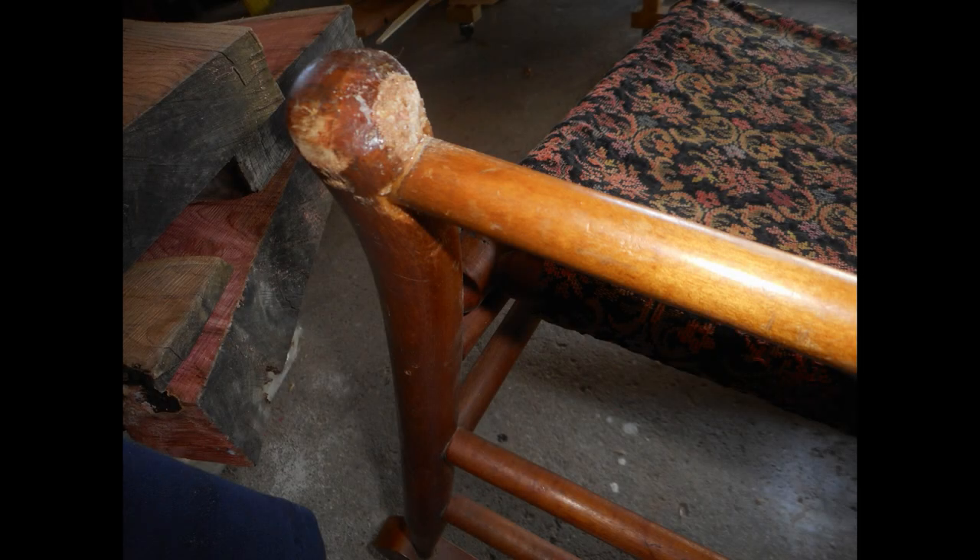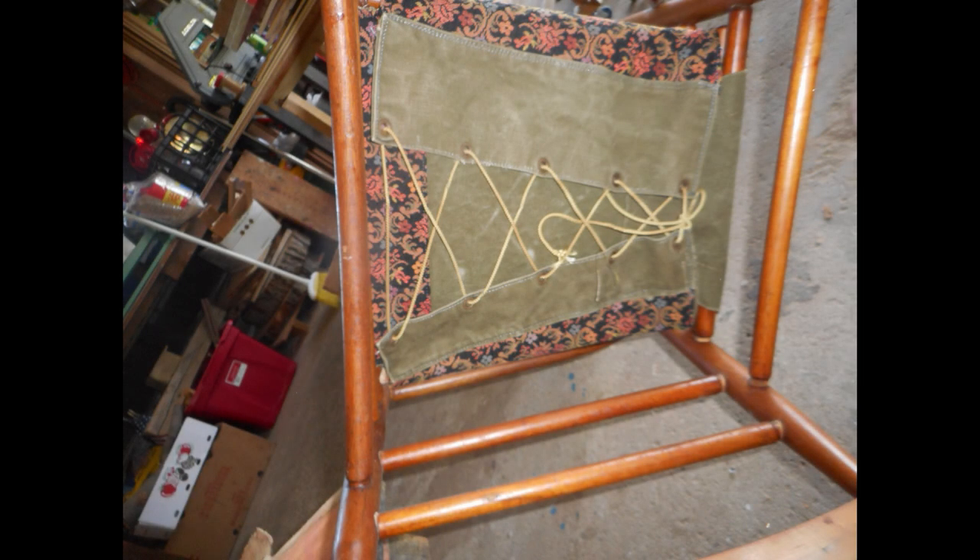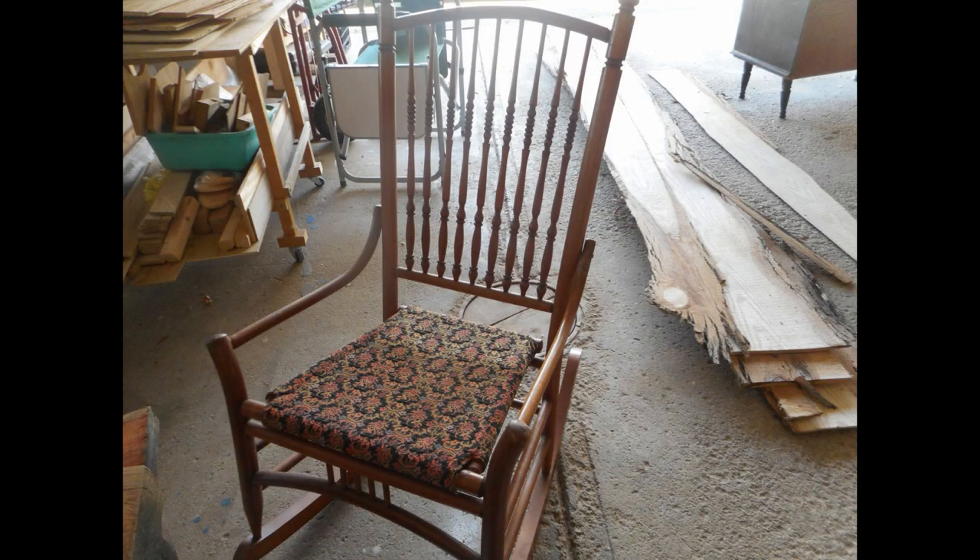This was a broken rocking chair that my sister was going to burn in the fire pile, and I rescued it. I fixed it where it was busted and washed the seat, which had never been washed — it was laced, and I just unlaced it and put it in the washer. It came out looking fantastic. There she is — it's a child's rocker, going in the spare bedroom.